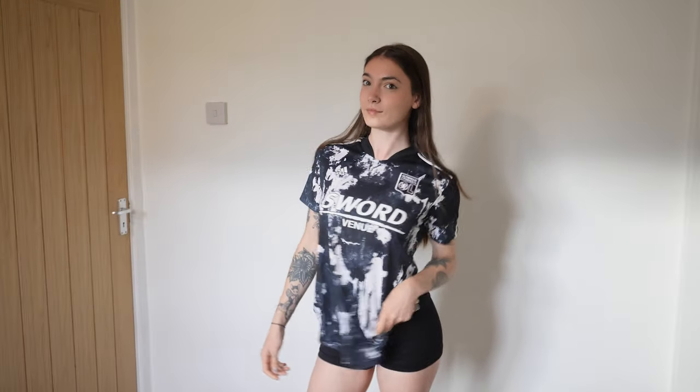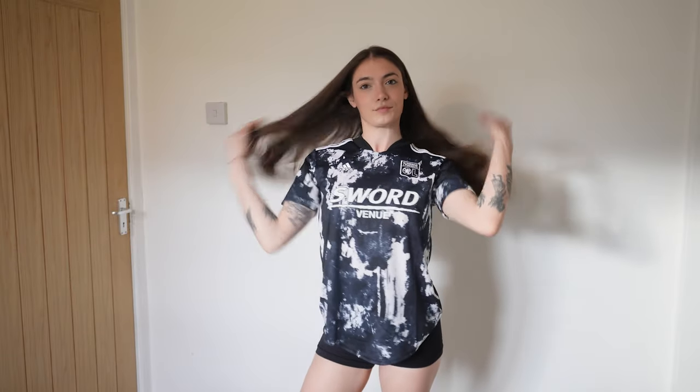Hi guys, welcome back to my channel. If you're new here, my name is Daisy B. Today I'm going to be trying on a bunch of new football tops that I've ordered. Sports Direct were having a huge sale, so I decided to order a few tops because they were super cheap — my football kit collection isn't that big. When I saw so many discounts, I decided to treat myself. The first kit is this Lyon 2021-2022.